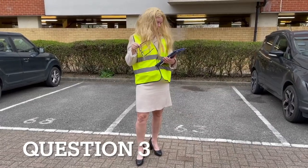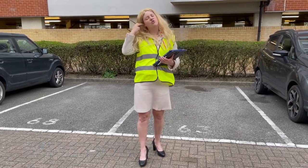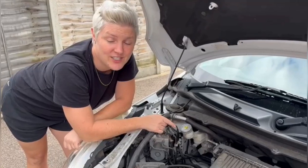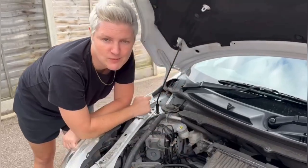Can you open the bonnet and tell me how you check that you have a safe level of hydraulic brake fluid? This is your brake fluid and you need to check that the fluid is somewhere in between the minimum and maximum markers.